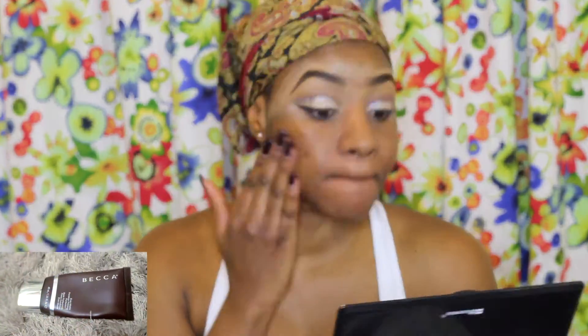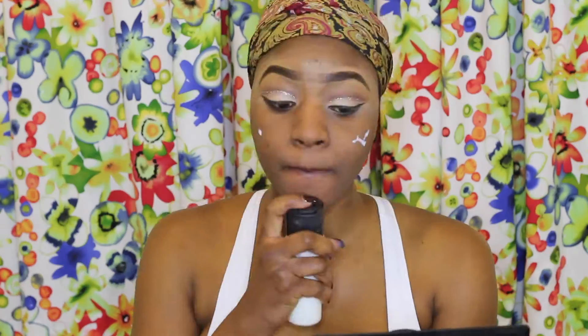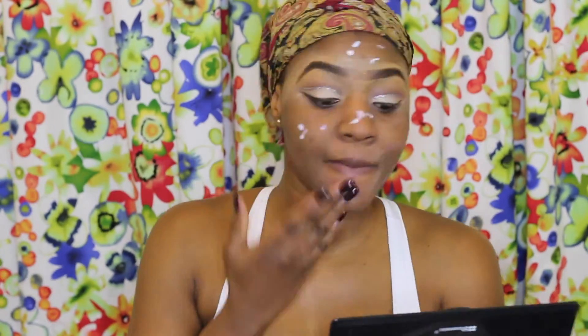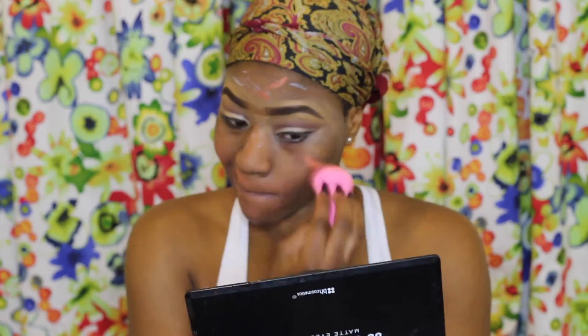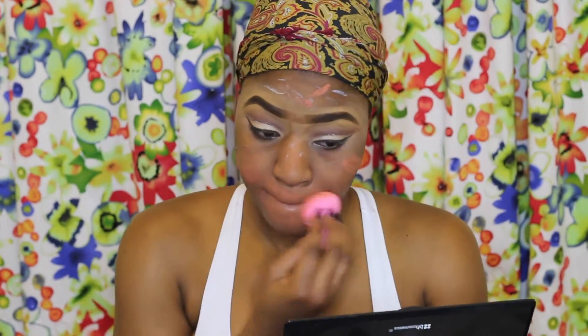Moving on to the face, I'm taking my Becca Evermax Primer and applying that all over my face. To color correct some areas I'll be using my LA Pro Corrector and blending that in with a beauty blender.